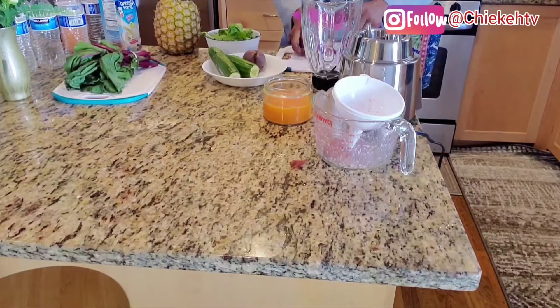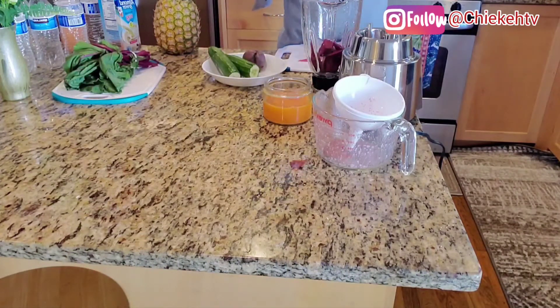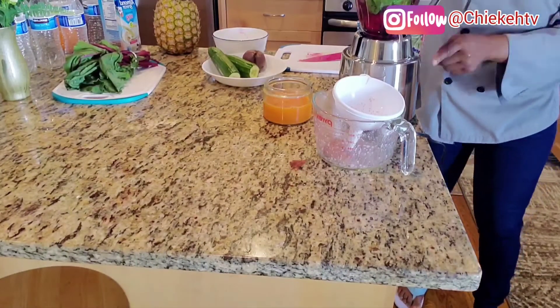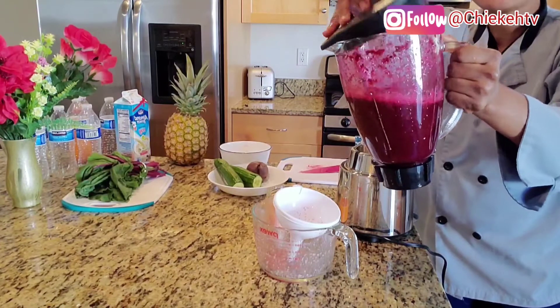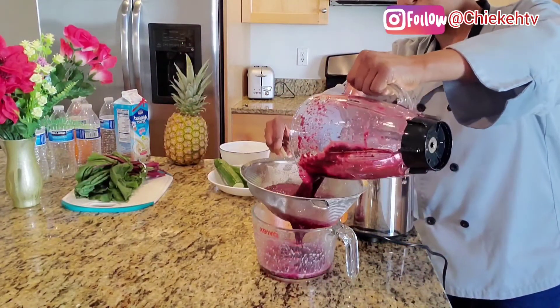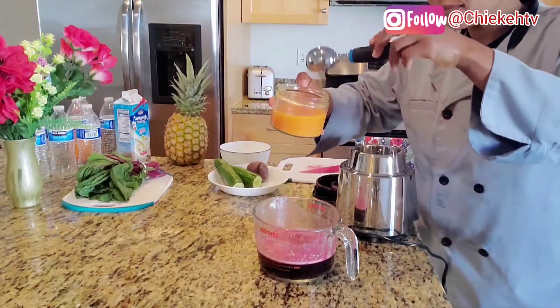This is the spinach and the beetroot. Cut the beetroot into chunks so they can blend well. I'm using two small beetroots and the spinach is already washed. Our beetroot juice is ready — strain it to get the juice out, then add the ginger mixture again.